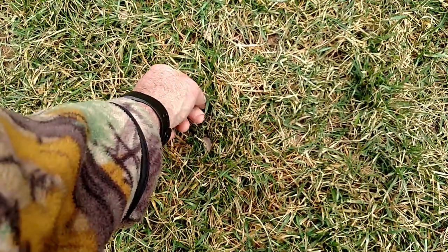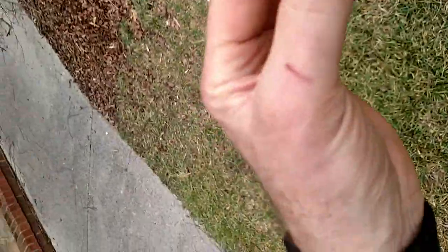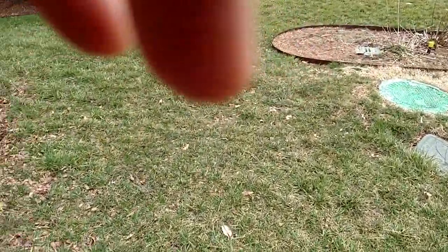The homeowner planted bluegrass sod, which is an interesting choice.